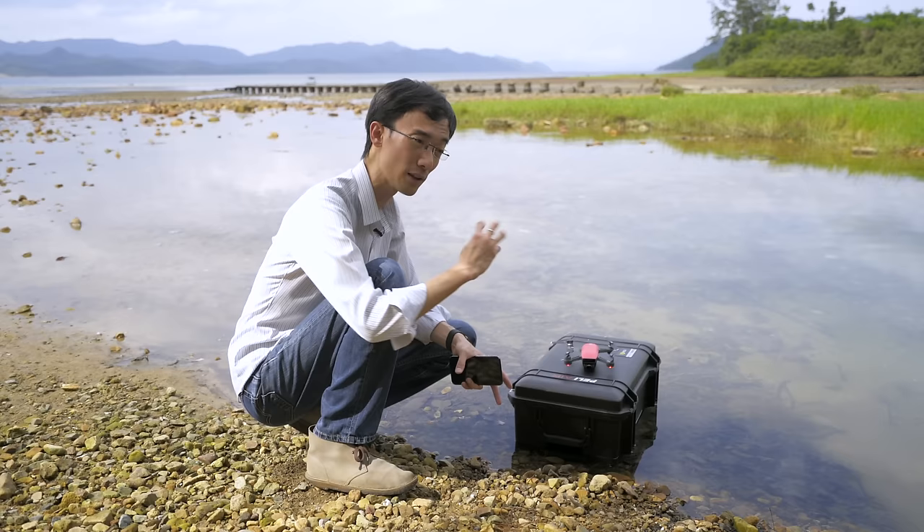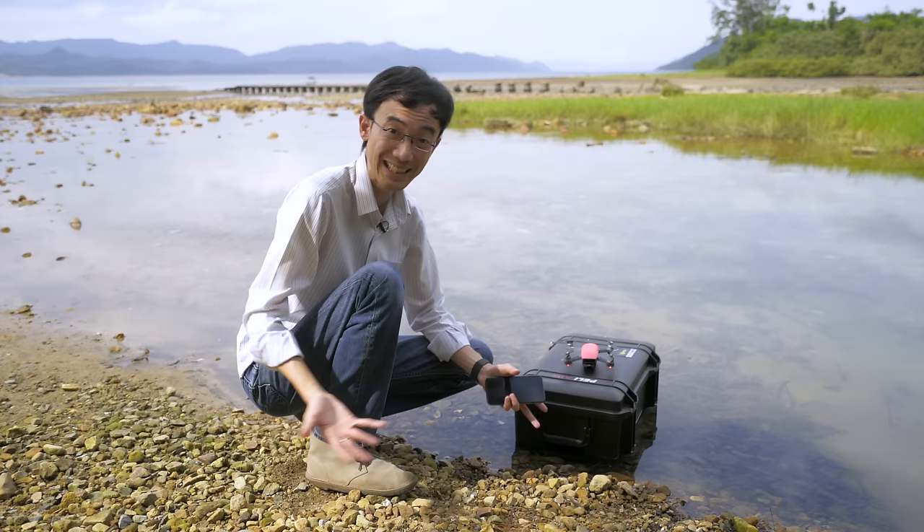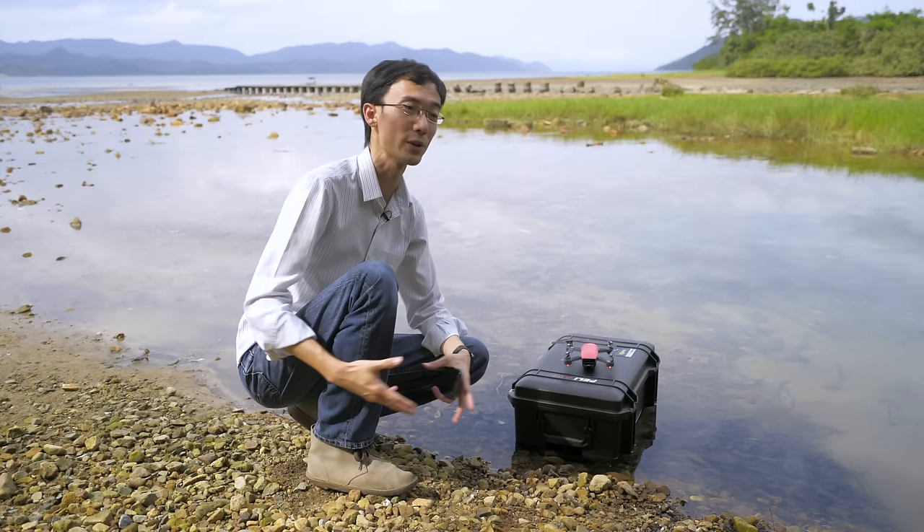Maybe later with Kai, a full-on Pelican case durability test. Well, on the web there are already people who have done that. Our friend PJB done a really good one, you can check it out.